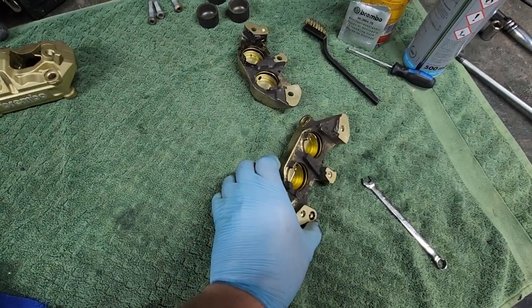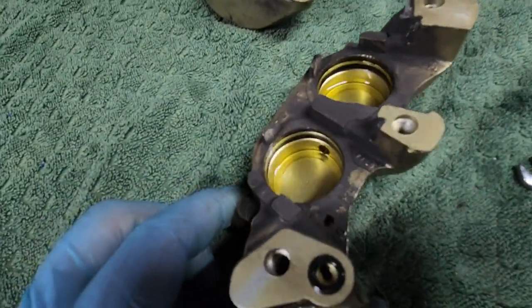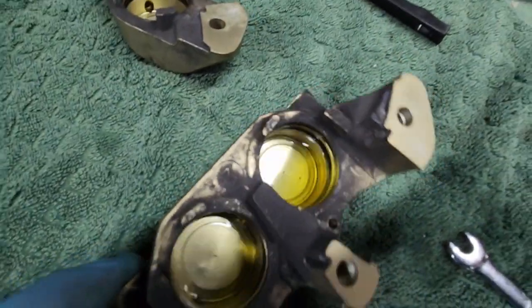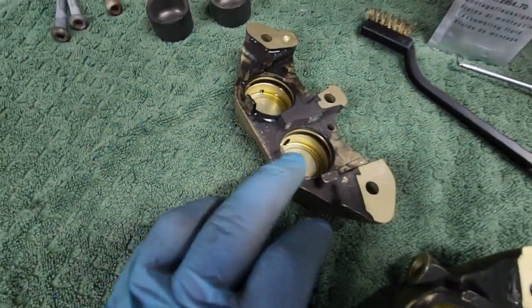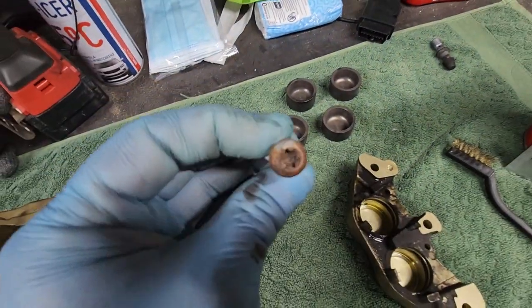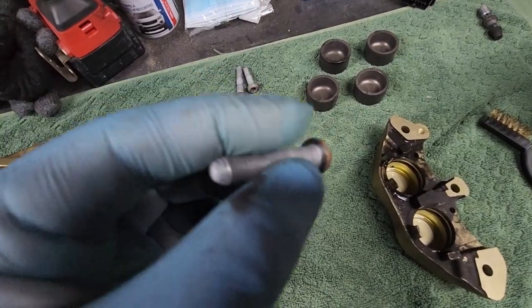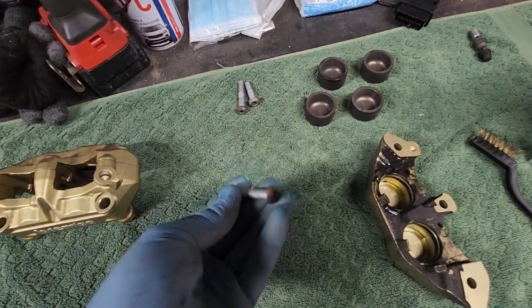These are the ones that have just been stripped down. You can see all the dirt — old brake cleaner that has probably never been changed and all the dirt you genuinely get on the road. Pistons are in pretty good condition. These bolts you can just tidy up with a wire brush if you want to make them look nice, but overall they're perfect so they're going back in.